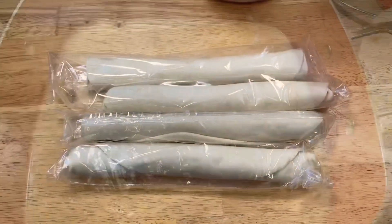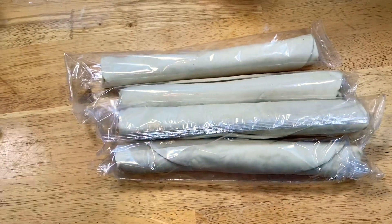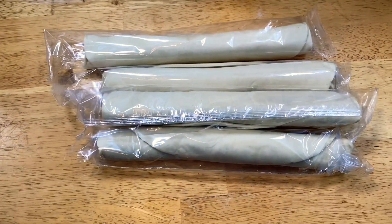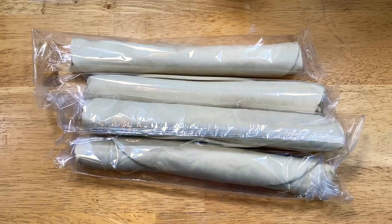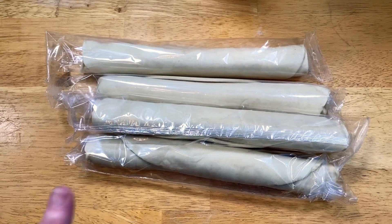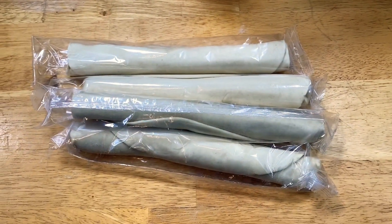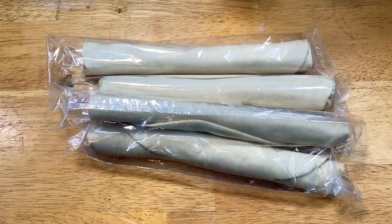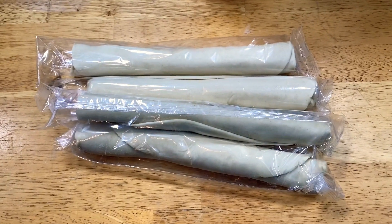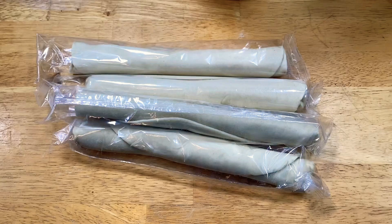I'm cheating today — I'm using refrigerated pie dough. I do this quite a bit when I don't feel well. If you've been watching for a long time, you know I can make excellent pie crust, but sometimes I'm not up to it, and today is one of those days. I'll put a link below to my excellent pie crust recipe. I need to remake that video before the holidays. Remember what I said about picking your battles? I'll bring you back for the next step.